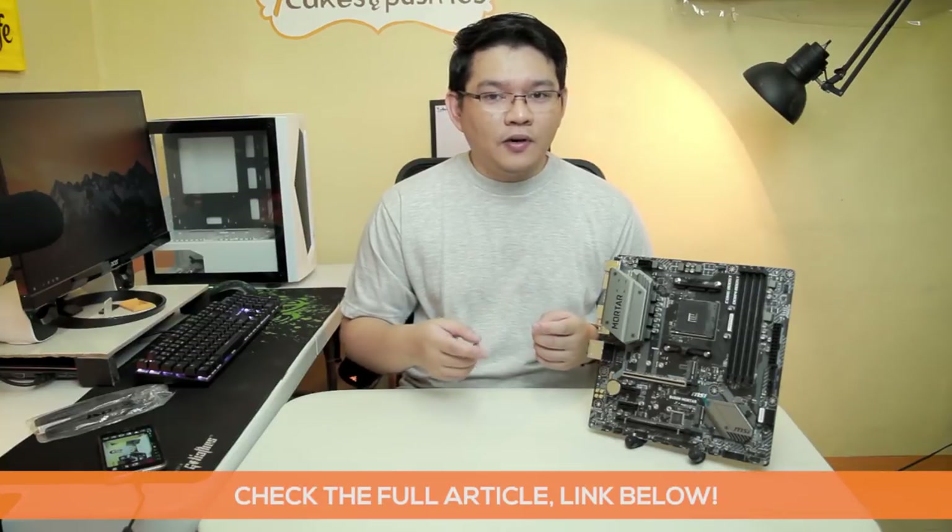And that's about it for the important specifications of this motherboard. I'm so excited to build around this — I'm going to pair it with the Ryzen 5 2600X and I'm hoping to get a little bit of overclocking with the stock cooler. If you're interested in watching my build log with this motherboard, make sure to subscribe and hit that bell icon so you'll be notified when the video comes out. Thank you for watching, make sure to check the full article link in the description below. Subscribe if you liked this, and see you next time. Have a great day!